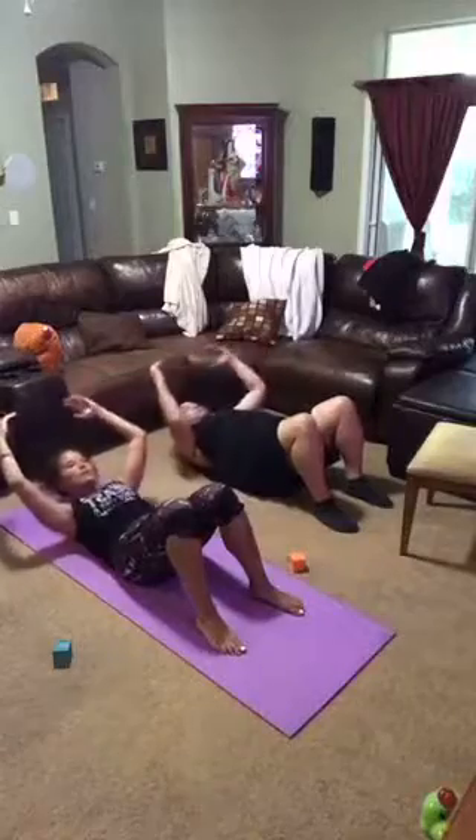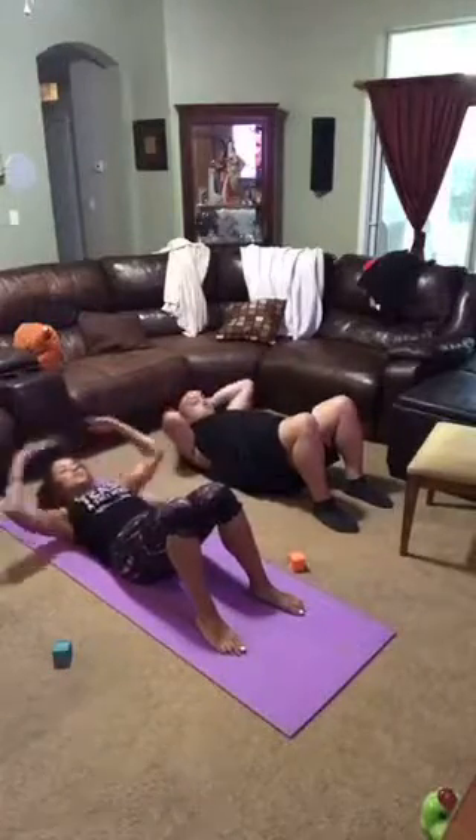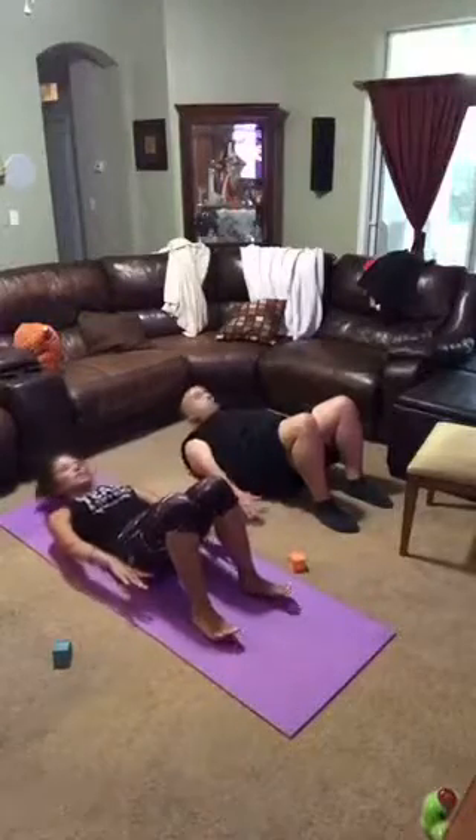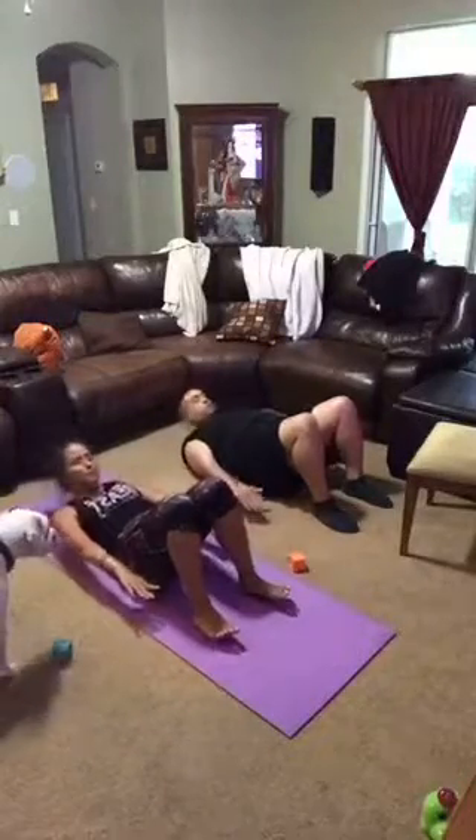4, 3, 2. Now start to reach lower. Lower. Reach toward your heels. Press your shoulders down as you reach up. Fight through it.